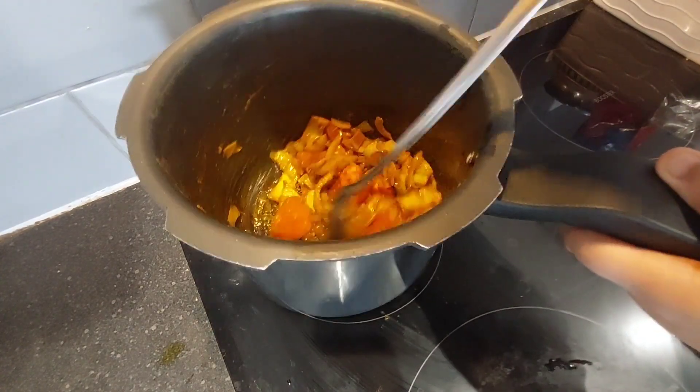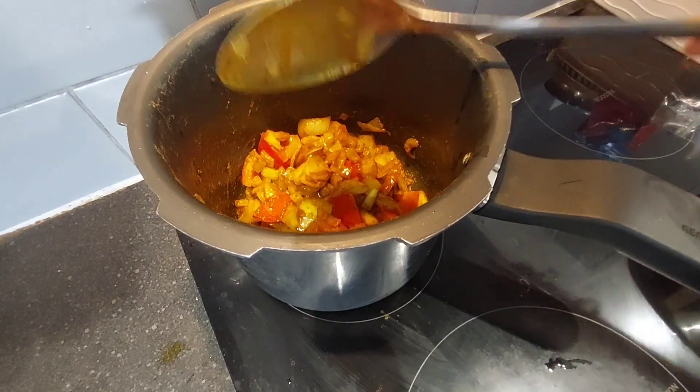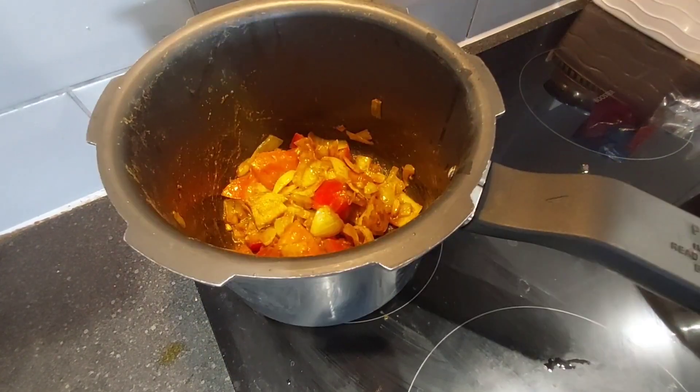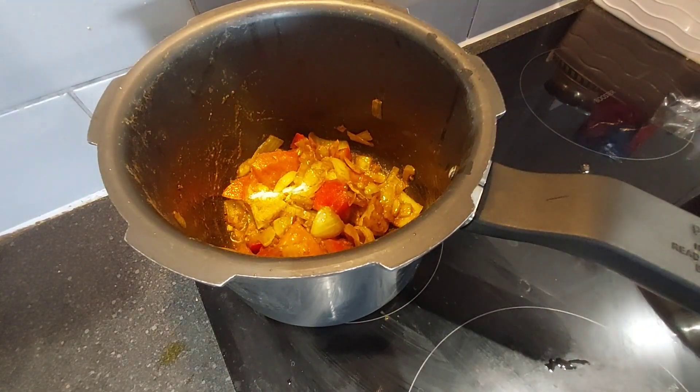I will cook for the best time. I will cook the food for a short time to get the best result.